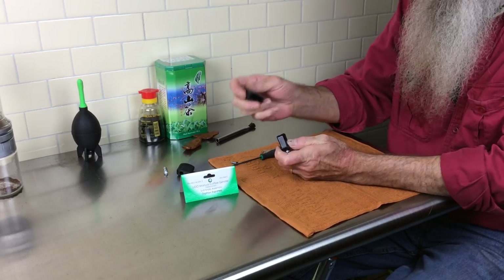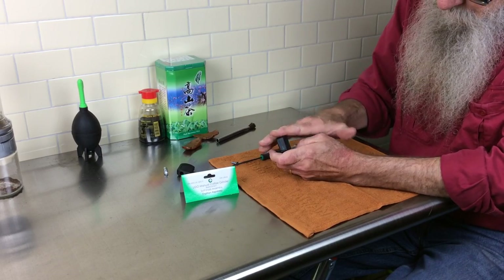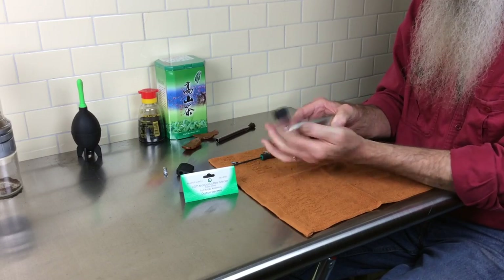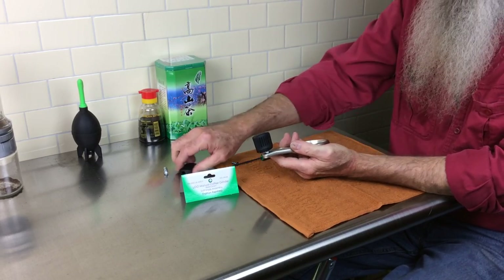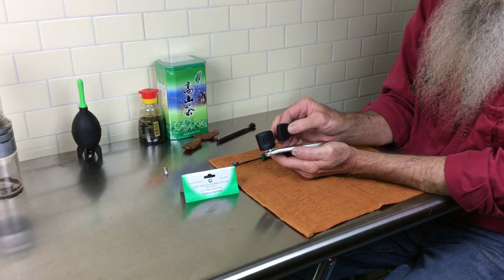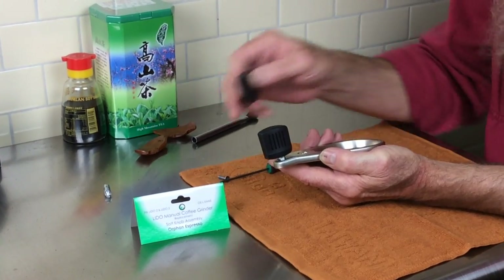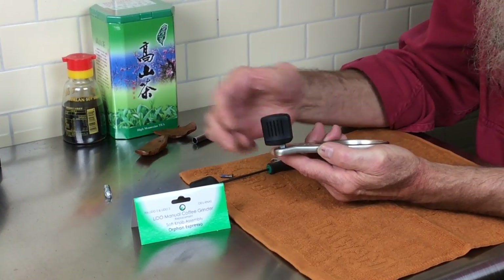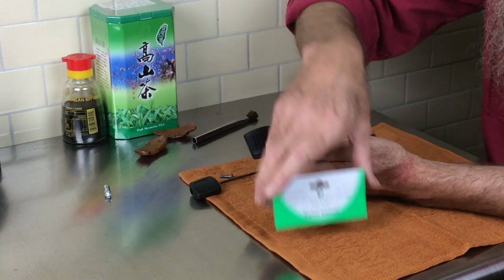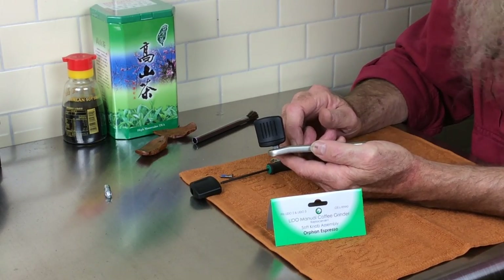This is the soft silicone sleeve that you simply slide over, and it's installed. This is the old knob and this is the new knob installed. It's very simple to do, and now available at Orphan Espresso. Thank you very much.